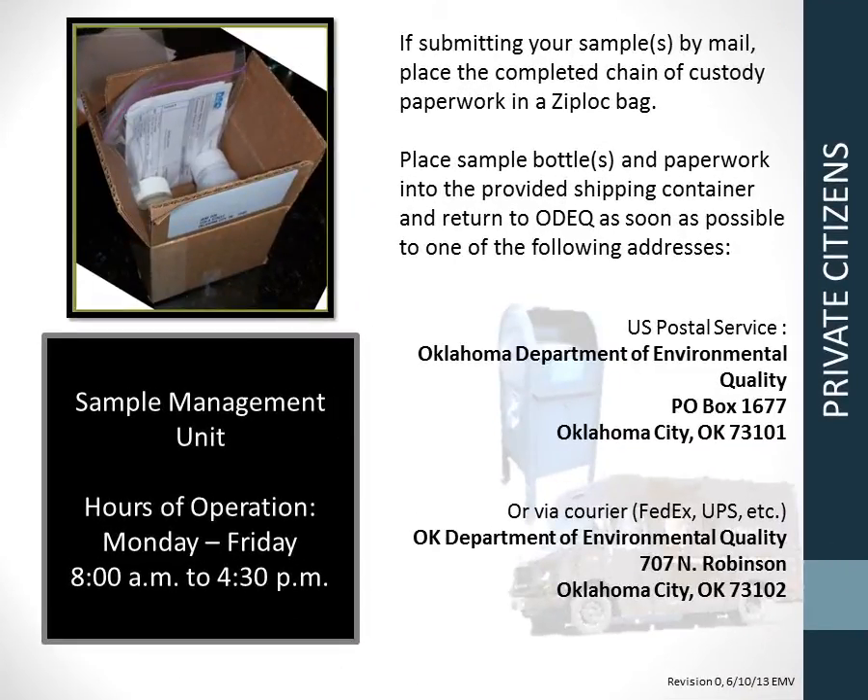If mailing your samples, place your chain of custody paperwork in a Ziploc bag. If the samples leak in transit, this will protect the paperwork. Put the bottles and the Ziploc bag of paperwork in the shipping container and mail it to DEQ as soon as possible. Address labels are provided with DEQ kits. If you are delivering your samples to DEQ, bring your samples and paperwork to the sample management unit on the first floor. Our sample management hours are Monday through Friday, 8 a.m. to 4:30 p.m.